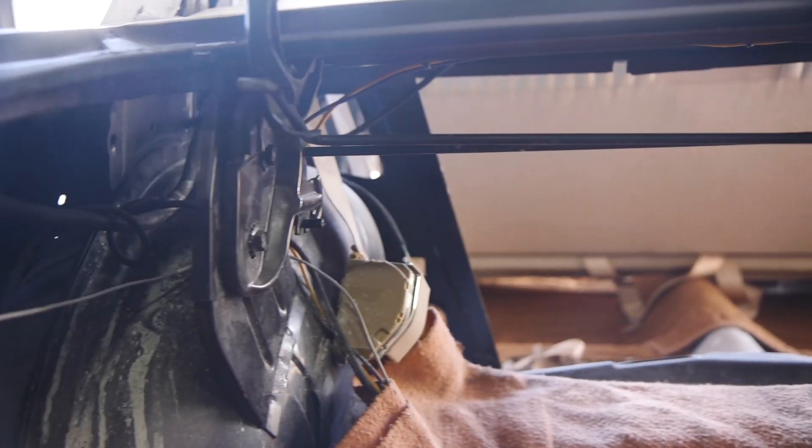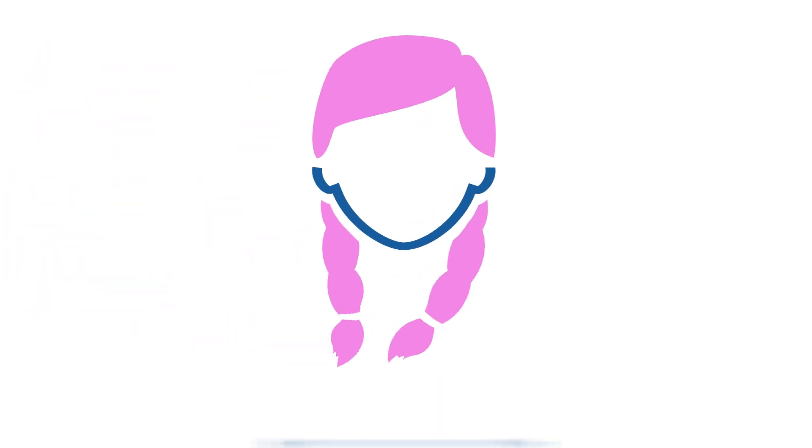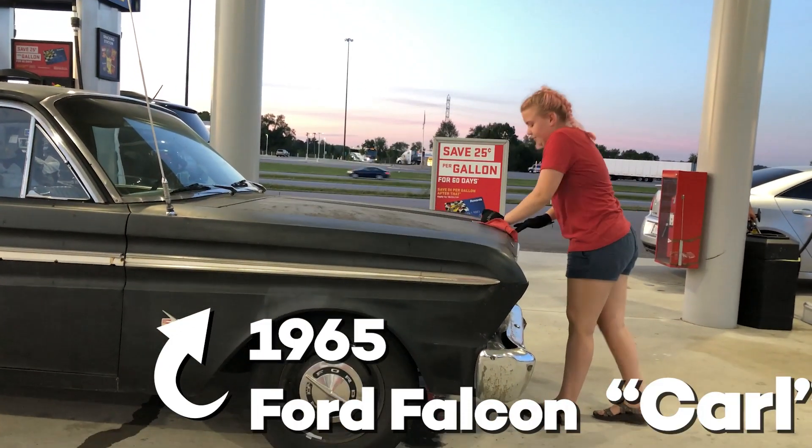In today's episode, I learned what torsion bars are, and I got to make a new tool. Hi guys, welcome back to Ellie's Garage, where my dad and I are restoring a 1965 Ford Falcon to become my daily driver.